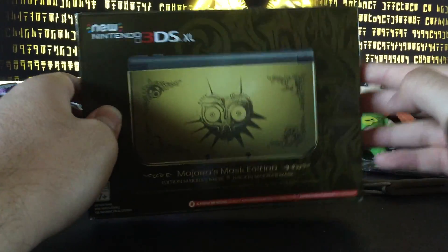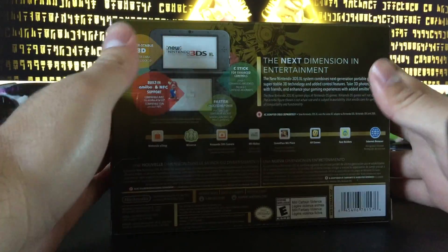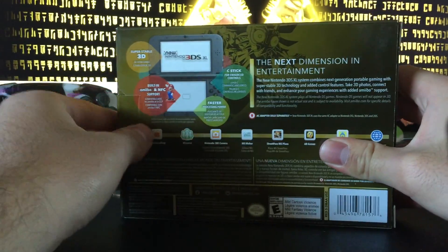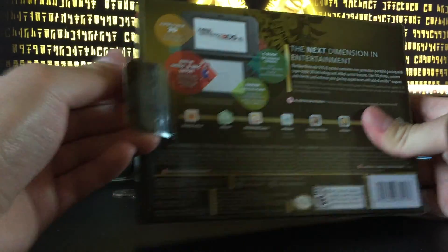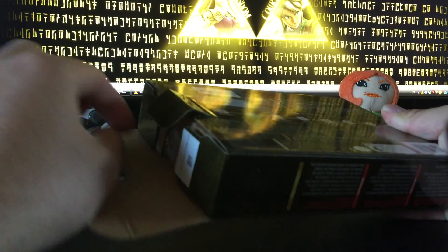Here's the box — this is the design on the front, and on the back it's just a little ad about Nintendo. We're going to dive right into this. I'm pretty excited — I've been a big fan for a while. Majora's Mask is one of the games I haven't really had a chance to play, so I've been really excited to play it.